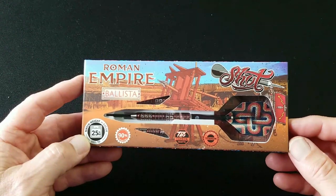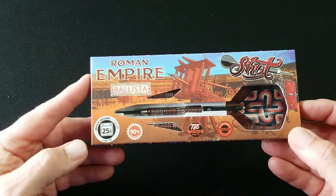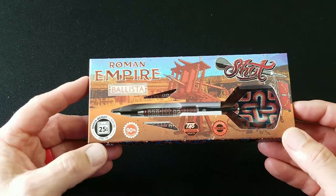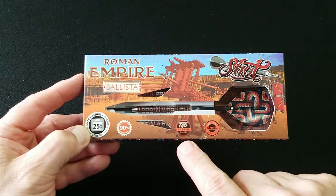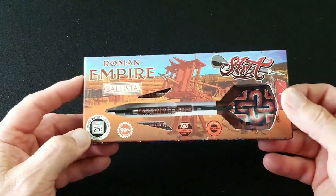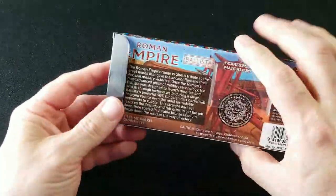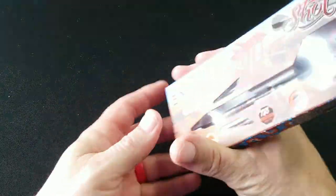Plus, you know, if it went through a person or two, that'd be kind of cool — you only really see that in the movies. But we are looking at the 25 gram. It is 90% tungsten and does come with their Teo carbon shaft. It is a titanium-coated barrel. Let's go ahead and open this up. We'll take a quick look at the back before we do — this is just a really awesome-looking piece.